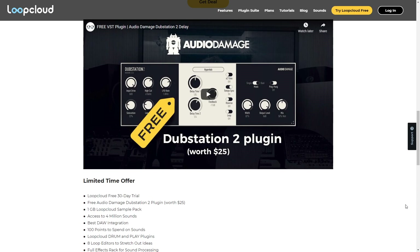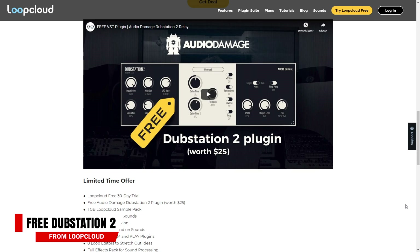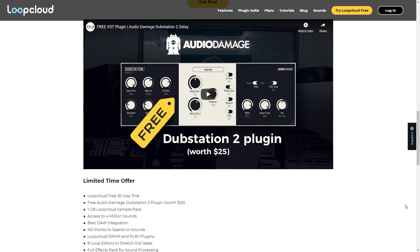Now let's look at a couple of current deals. First up is another dub plugin, and you can get this one for free — it's the Dubstation 2 from Audio Damage, modeled after a vintage Bucket Brigade delay unit. You can get it for free if you sign up for a free trial to Loop Cloud. You'll also get a lot of free loops and samples, plus the Loop Cloud program, which is great for organizing all of your sounds. You can continue using the plugin, the loops, and the program even if you decide not to continue with your membership.